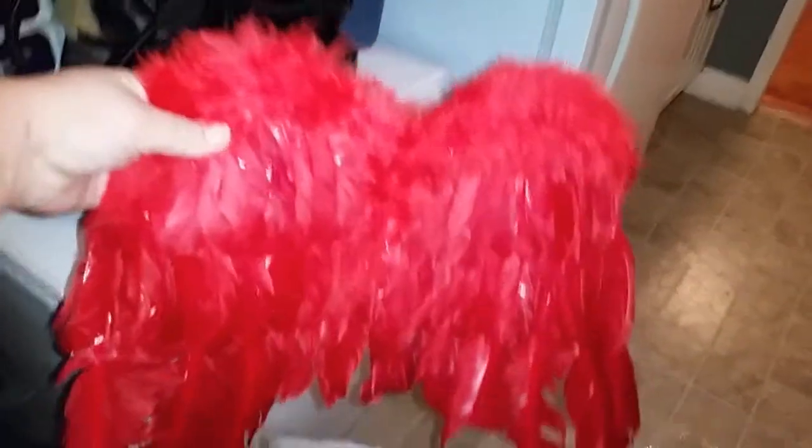This looks like some red wings — costume wings maybe. Trash. This looks like a wig. I'm making a mess in my kitchen. It's a wig, some sort of... I don't know.